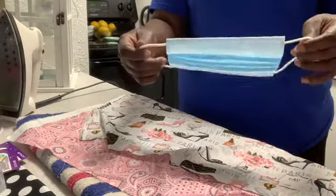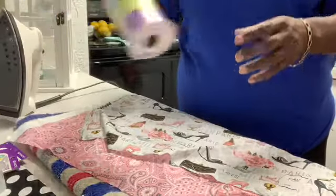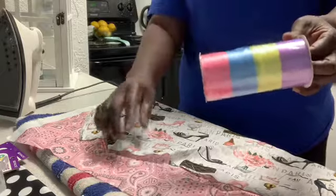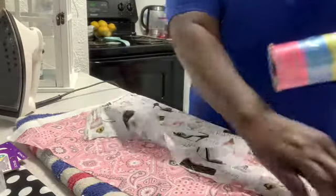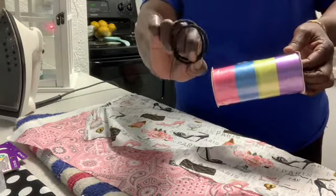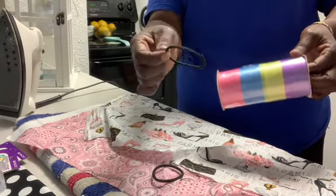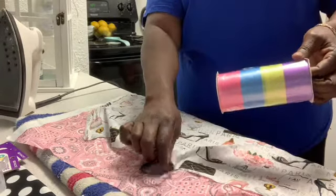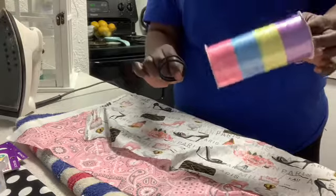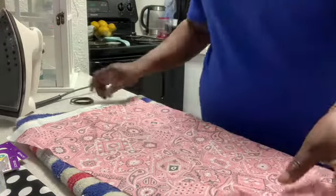I'm going to keep that just to show me how to keep it straight. I also have some ribbon — you can use ribbon instead of these hair ponytail holders, because sometimes they kind of hurt a little bit. They're kind of tight, but they're supposed to be tight, or you can use ribbon and make it the way you want it. We're just going to go ahead and make a simple mask today.